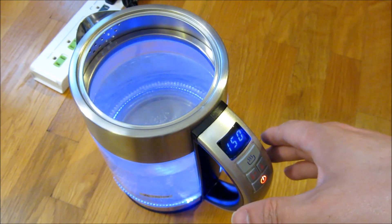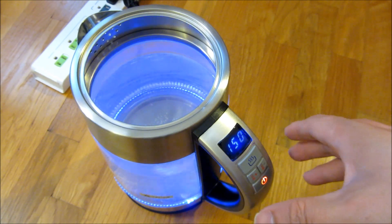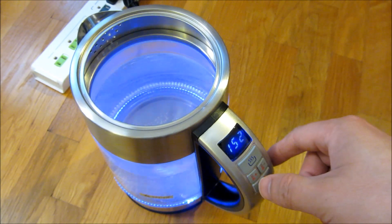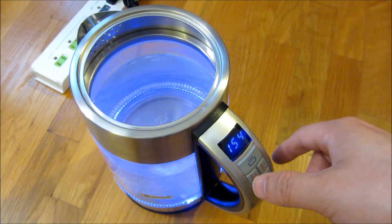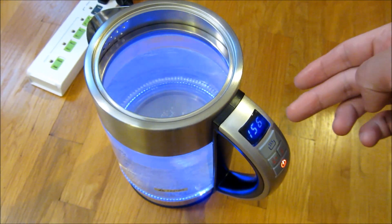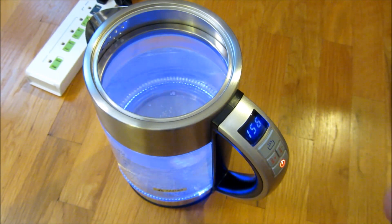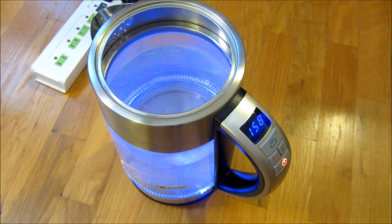If you are all the way up in Denver, for example, in a high altitude area, the water might boil faster, in which case you might want to reduce the temperature default. This is one of the advantages of the digital scale — it allows you to adjust the temperature and the boiling water temperature.